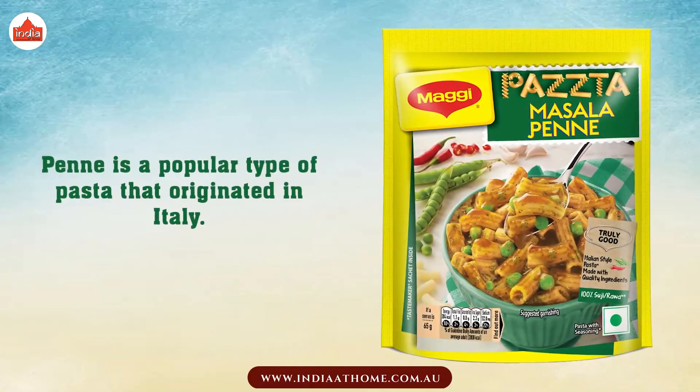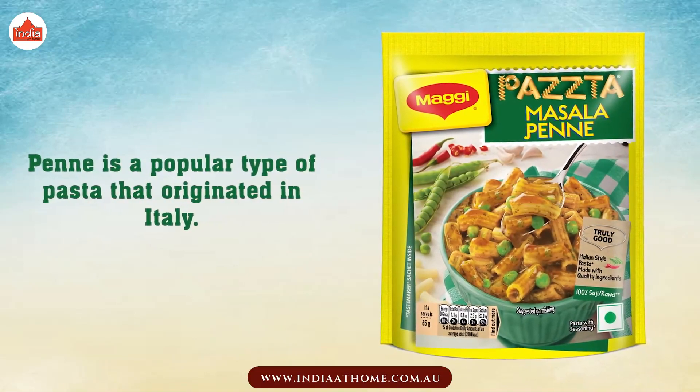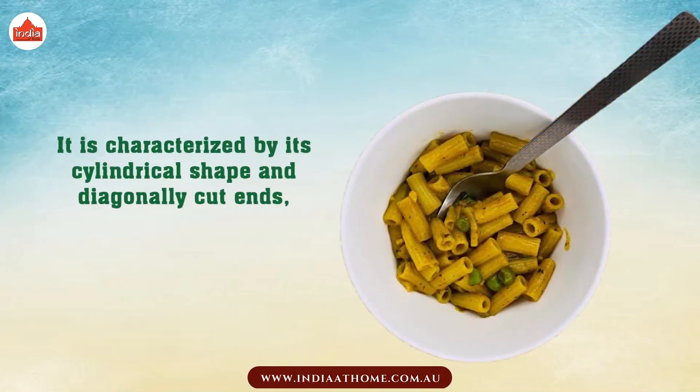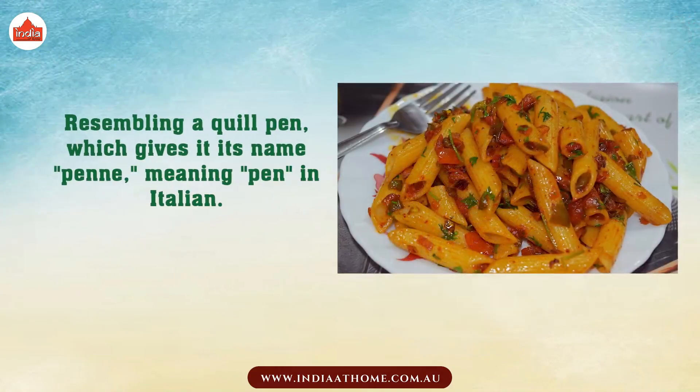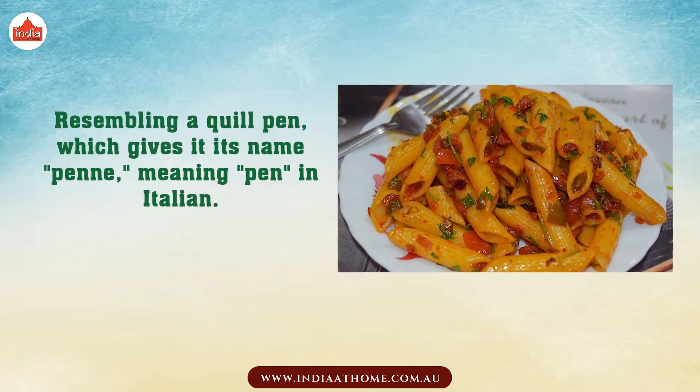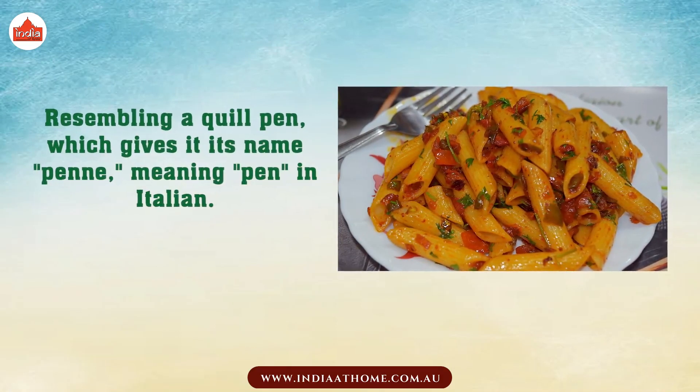Penne is a popular type of pasta that originated in Italy. It is characterized by its cylindrical shape and diagonally cut ends, resembling a quill pen, which gives it its name — Penne — meaning pen in Italian.